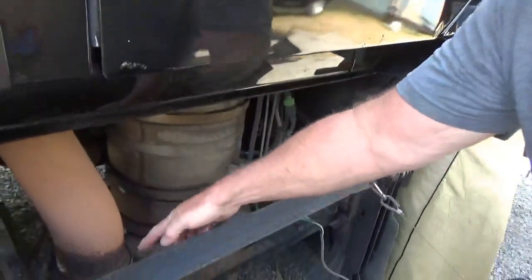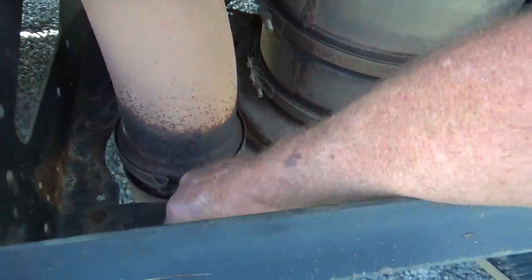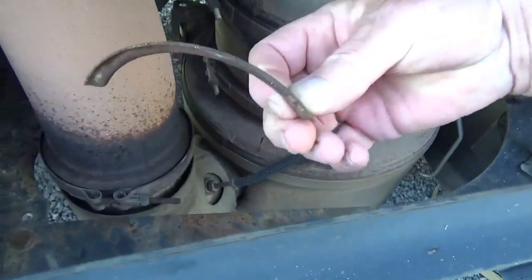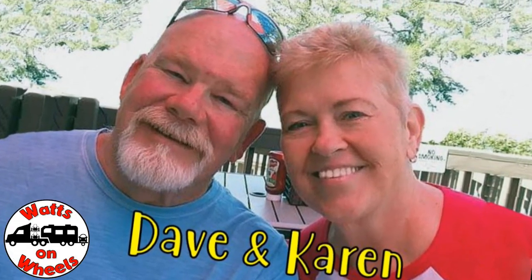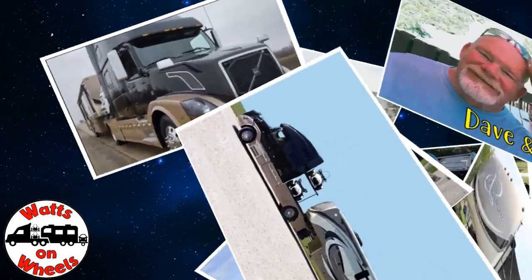Upon my walk-arounds that I do, I notice this clamp down here on the exhaust is partially broke off — it's rotted off. We're Dave and Karen from Watts on Wheels, and we sold our sticks and bricks to RV full-time now that we are retired.